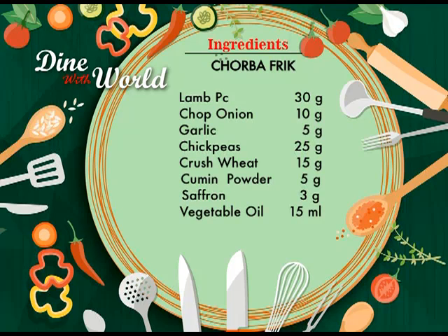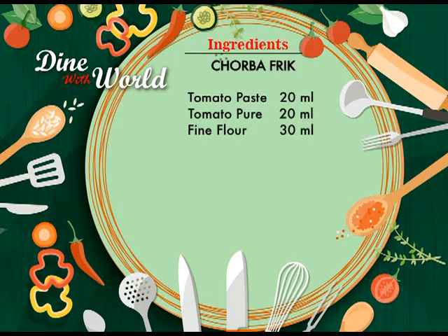The ingredients are: lamb pieces 30 grams, chopped onions 10 grams, garlic 5 grams, chickpeas 25 grams, crushed wheat 15 grams, cumin powder 5 grams, saffron 3 grams, vegetable oil 15 millilitres, tomato paste 20 millilitres, tomato puree 20 millilitres, and fine flour paste 30 millilitres.